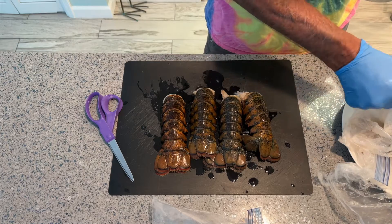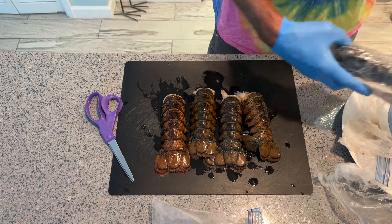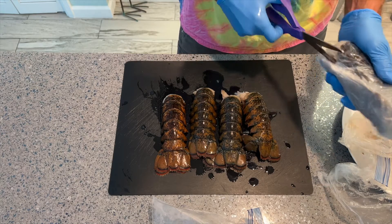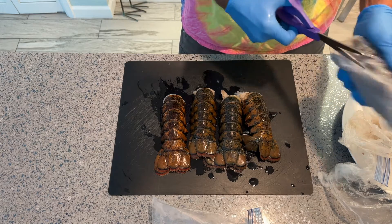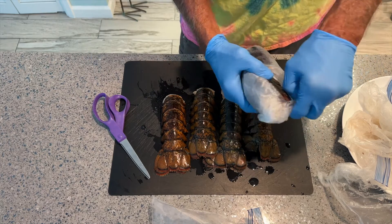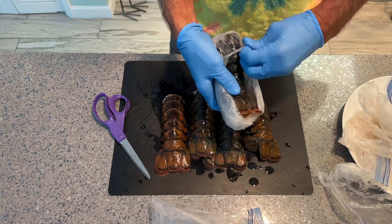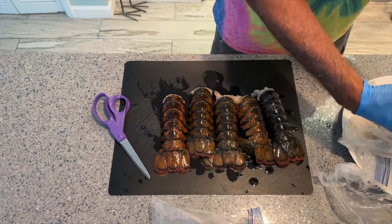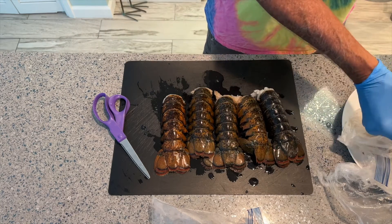I'm a vegan and I don't really condone eating this stuff. I believe that all these creatures are sentient. These are still kind of frozen too — I think she should have probably let them thaw out.